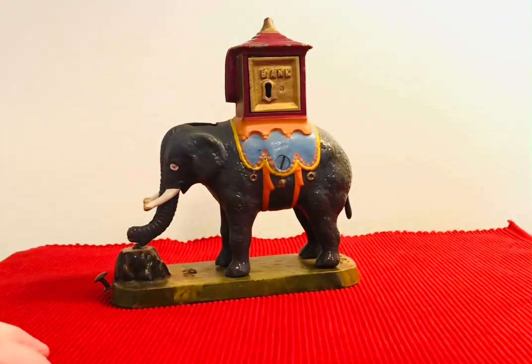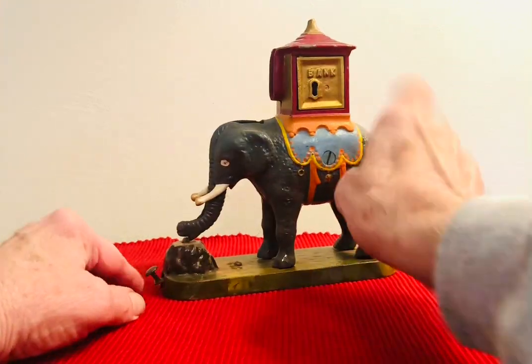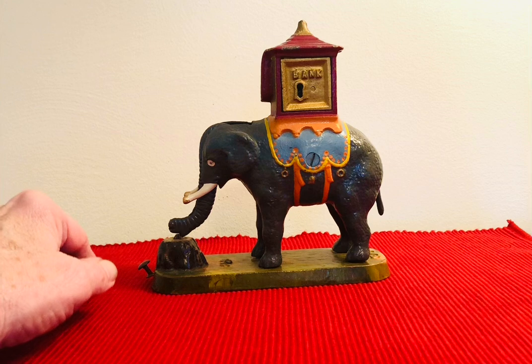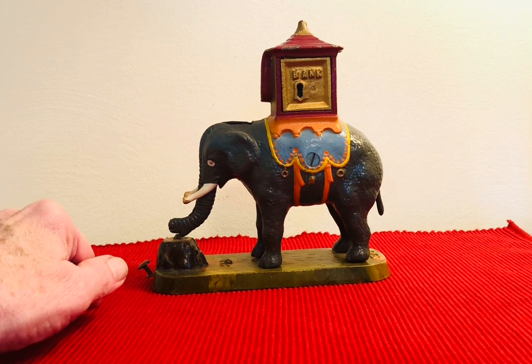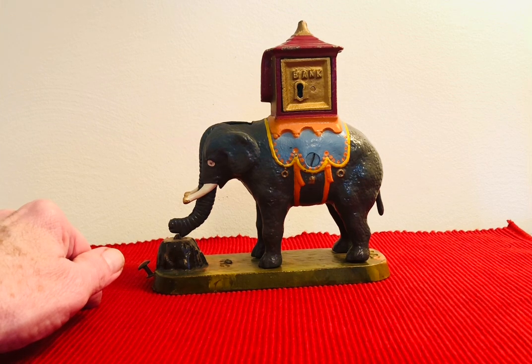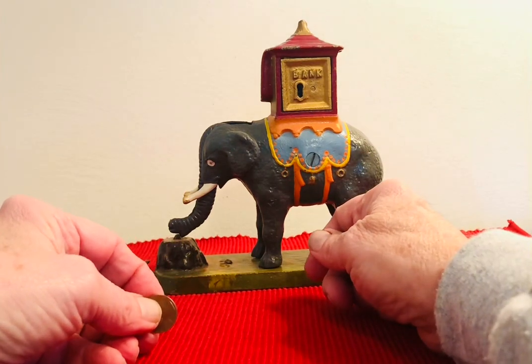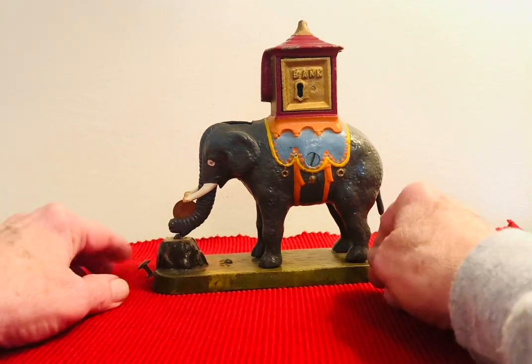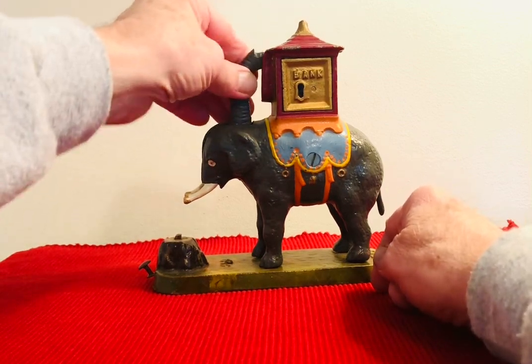The last one I have for the elephants is called the Modern Elephant Howda Locked, because it has a key right there. This was probably made around 1940, designed by Charles Oman and made by the Gurney Refrigerator Company in Fond du Lac, Wisconsin. You place a coin right here, and it throws it right into the Howda, right up in there.